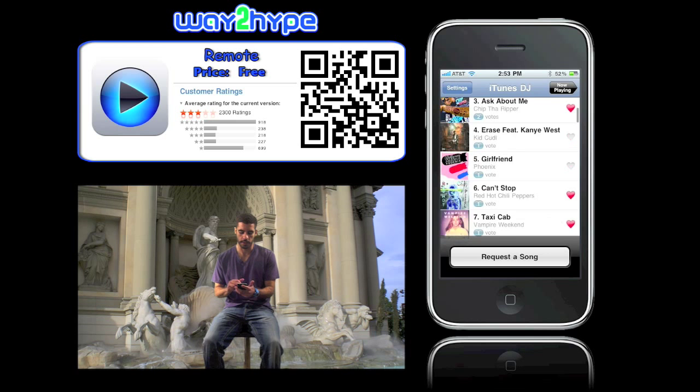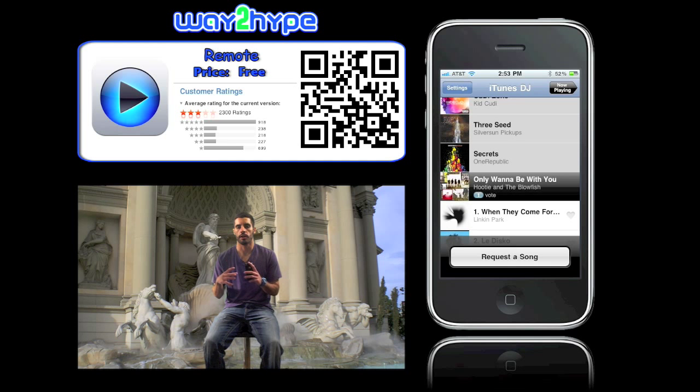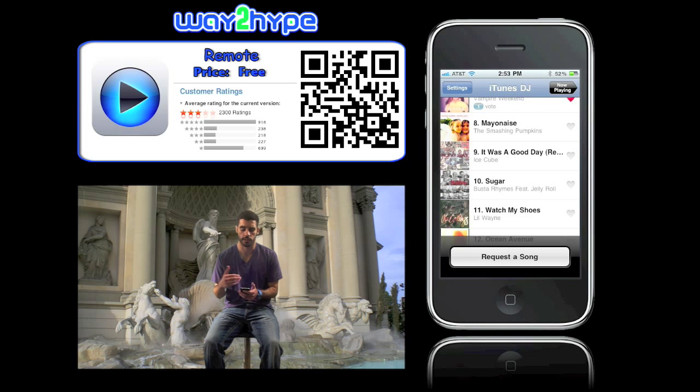It's really nice because you allow people some control, but at the same time you have the overarching last decision. Guests can't swipe delete, they can't edit the playlist, they can't do anything but vote for songs or suggest songs.